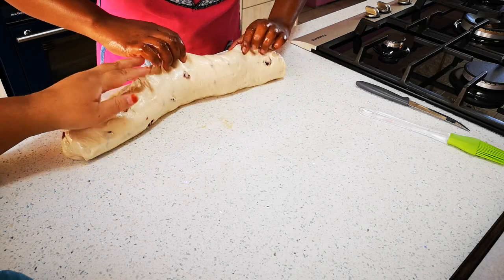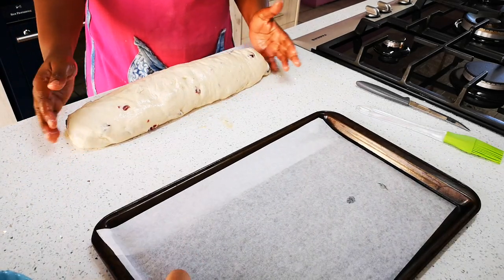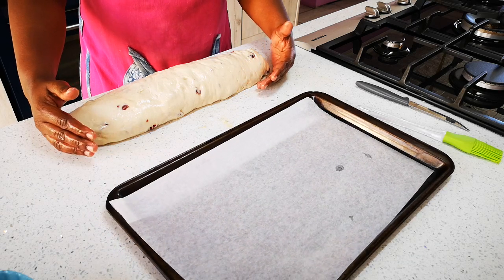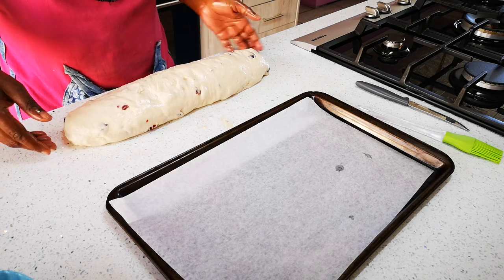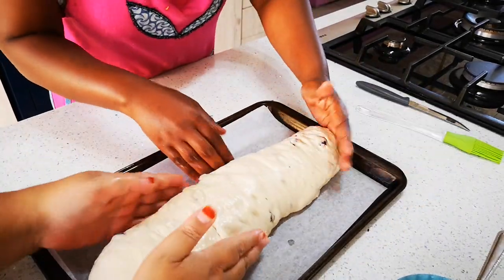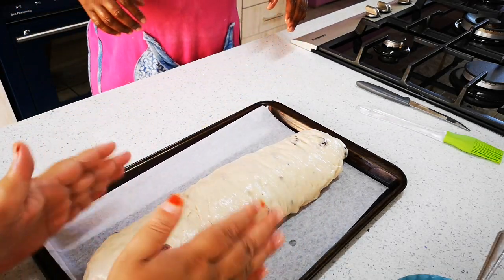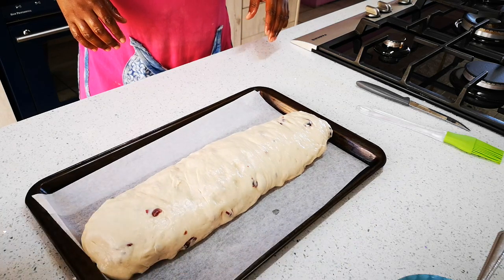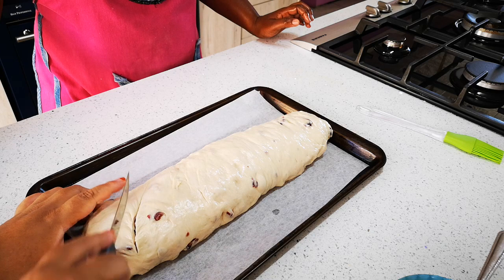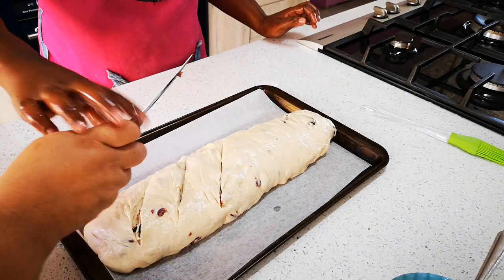When we put it in the pan we make sure this seam part is laying on the bottom. We've put some baking paper on the sheet — just place it on carefully. Now we're going to take a knife and score it — make some cuts across the top. There we go, a few more cuts.